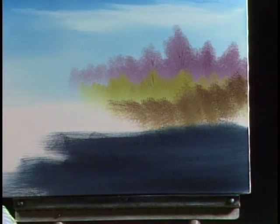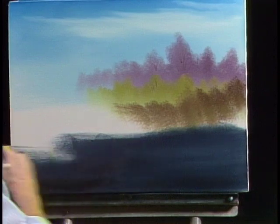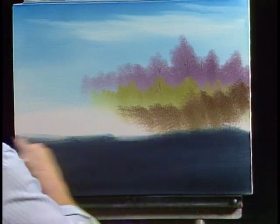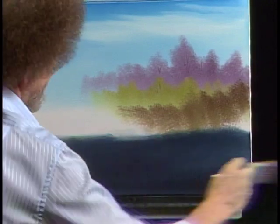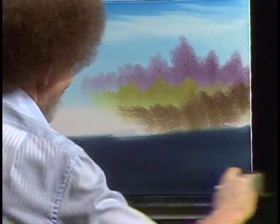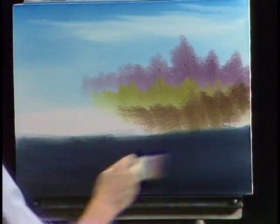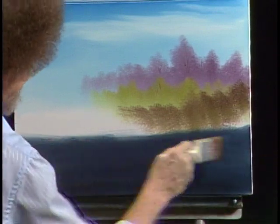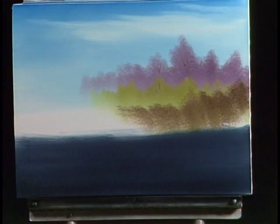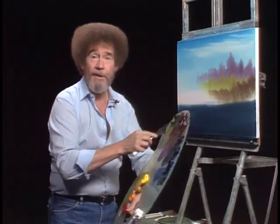There's one great thing about oils — oils are the most forgiving medium there is. When I was in college taking art, I took classes in watercolor, for example. It's a gorgeous medium. But college taught me two things: first of all, it wasn't my medium. Secondly, a super, super respect for those who can do it. I stuck with oils because they are so easy, and as I say, they're very, very forgiving. And I need all the forgiveness I can get.